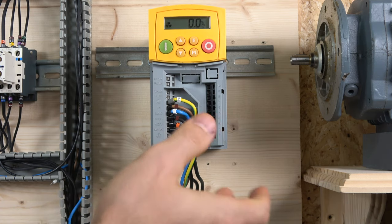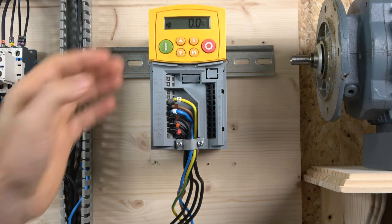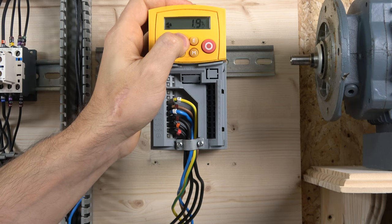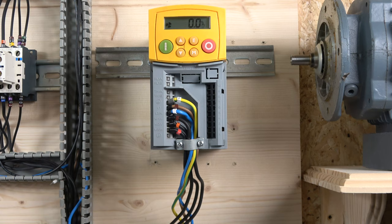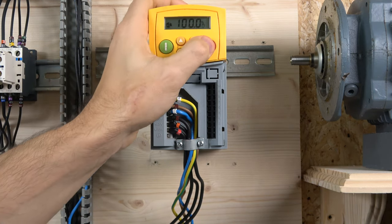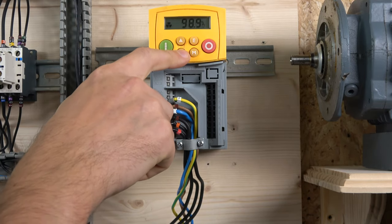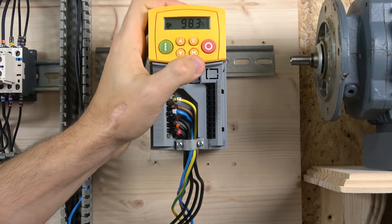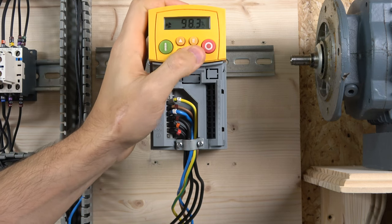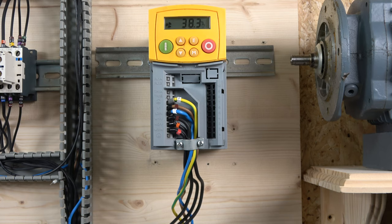To start the drive, you're already in local mode. Simply press the start button and the drive is on. The display shows percentage rather than RPM — 100% equals 50 Hz. You can set the target frequency before starting: adjust the value, press E to load it, then press start and it will run to that setpoint. You can also use M to adjust speed quickly. I've set it to 35% here.